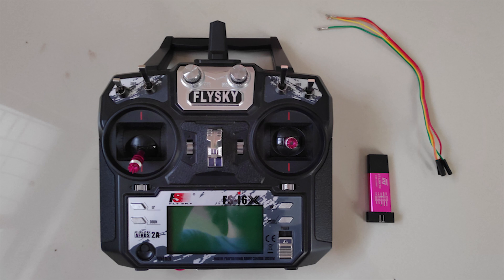To flash OpenTX on your Flysky FS-I6X radio transmitter, you'll have to use the STM USB adapter and 4 jumper wires to connect the STM USB adapter to the motherboard of your Flysky radio.